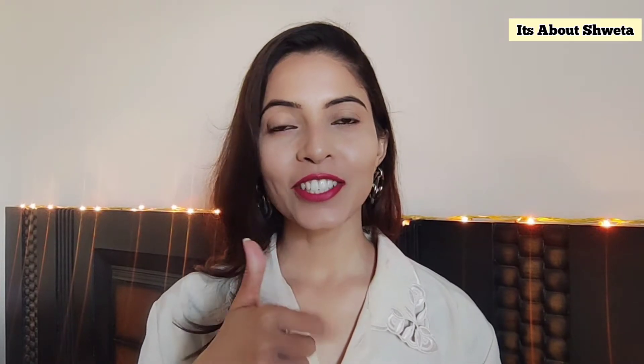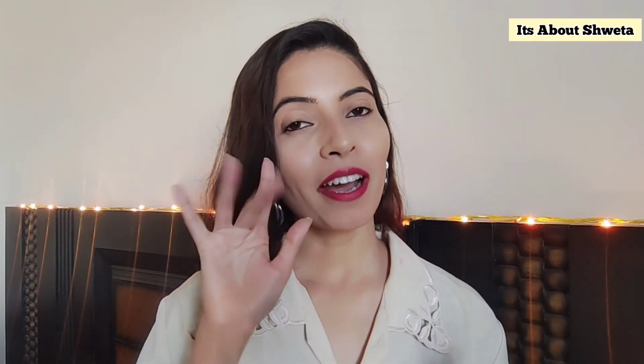I was literally amazed by the result. Hope you guys liked the video — don't forget to like, share and subscribe to my channel. Check the description box below to get all the details of Ikai Beauty products and their website. Stay tuned for more updates. Thanks for watching, bye bye!